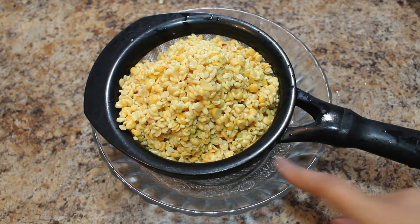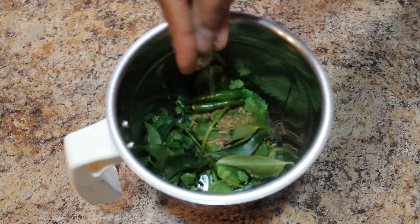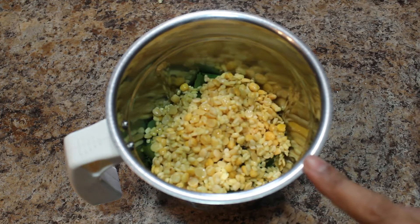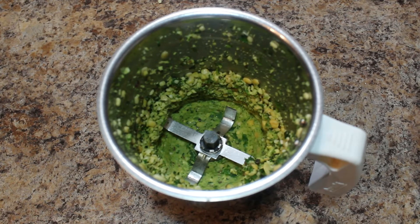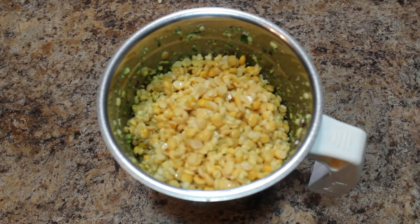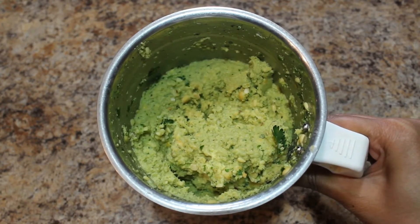Now we have to grind this into a coarse paste. In a grinding jar, take coriander leaves, curry leaves, green chilies, black pepper, one teaspoon of cumin seeds, and add a little of the soaked lentils. Grind for 30 to 40 seconds until all herbs and spices are mixed properly. If it needs water, you can add one to two tablespoons and grind. A coarse paste is ready — let's take this into the mixing bowl.